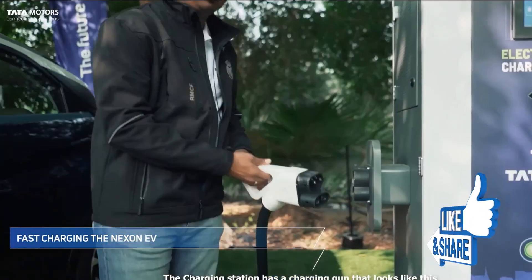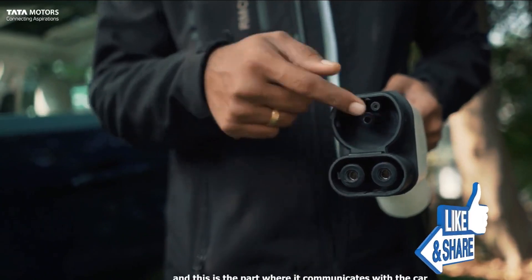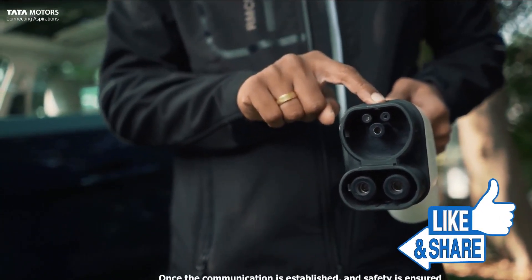The charging port is on the side. There is a normal charging port and a fast charging port on the top and lower sections. Both are available at the same time for charging.